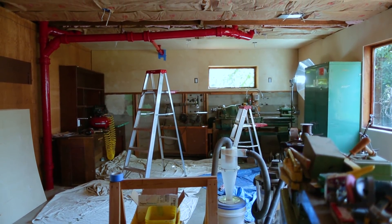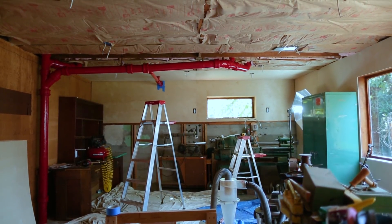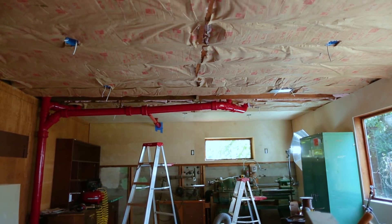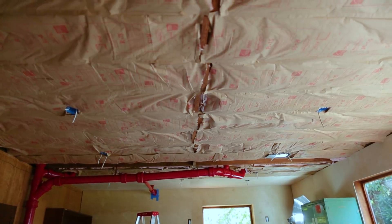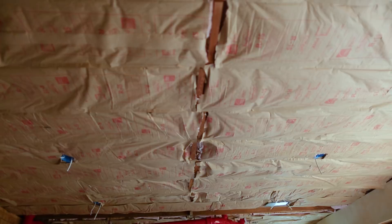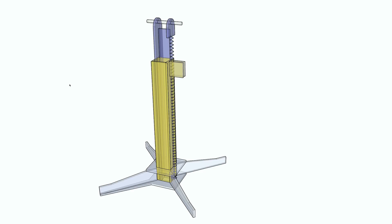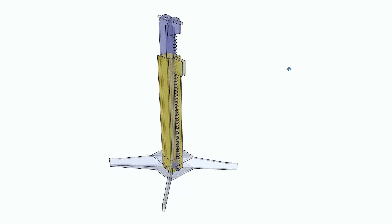I've been working on a room in our basement to turn it into a metalworking space for me, a model train area for my son, and garage-type storage that we don't have as we have a carport. I've gotten to the point where I'm working on the ceiling, and I've made a lift to hold the ceiling panels up to help in hanging them.